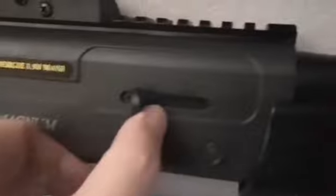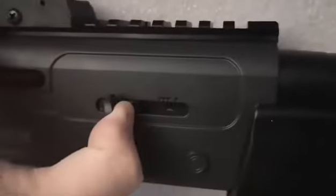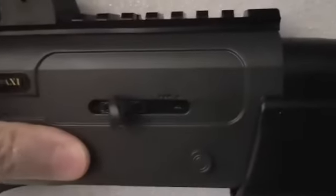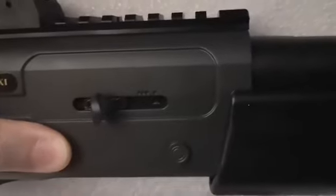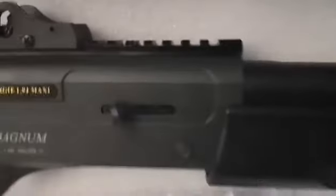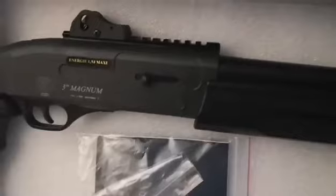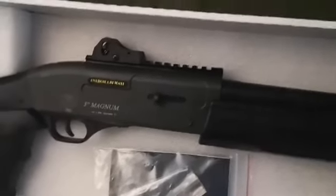Controls on this: you can see a little arrow there — it switches between three rounds and one round. One round is good if you want to conserve ammo or for chrono-ing. Obviously you're going to get more power out of one BB than three, because it's the same amount of gas for both modes. So at your field, you should be chrono-ing it with a single BB as your worst case scenario, even if you plan on using it three-shot exclusively.